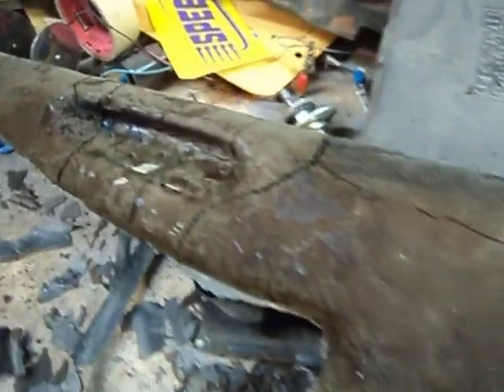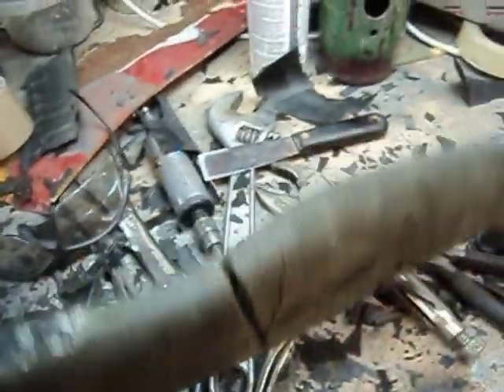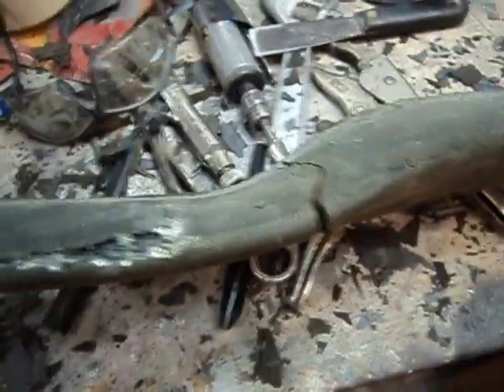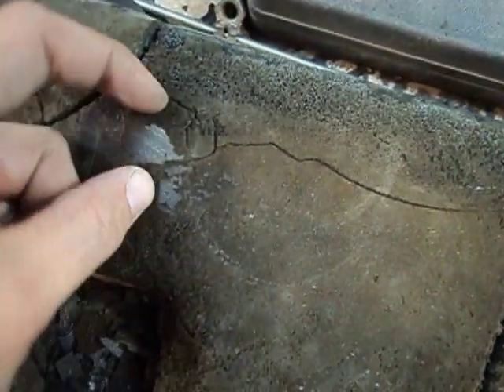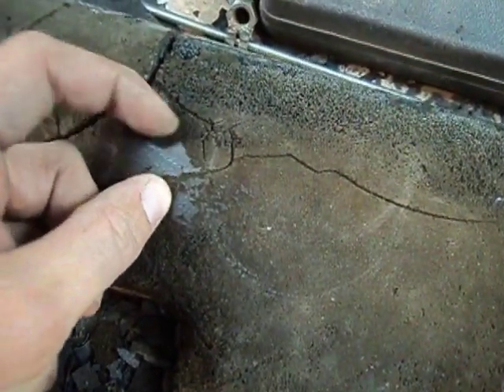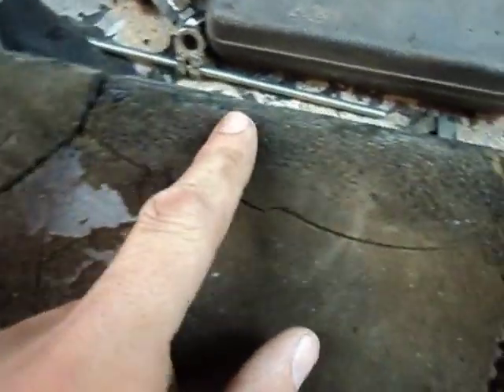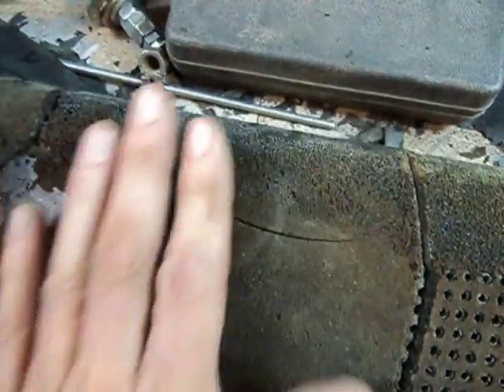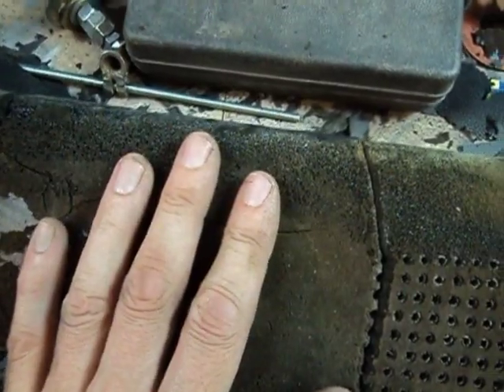And there you have it - all stripped down. Now we know what we're working with. Right there on the edge it took a bit of a hit when I was scraping, so I have no idea yet how I'm going to work that. There are some glue spots where the bottom of the vinyl stuck on.